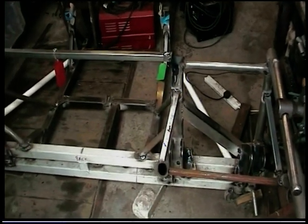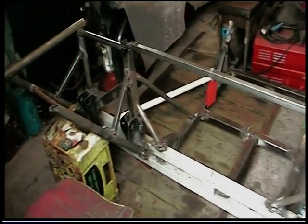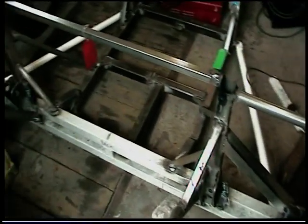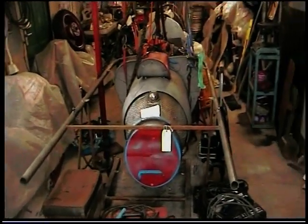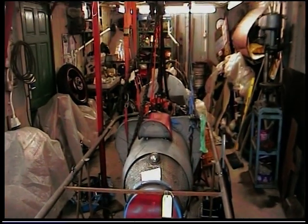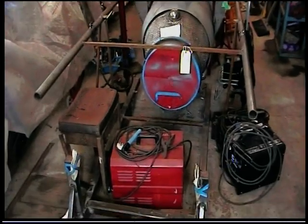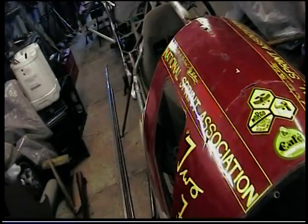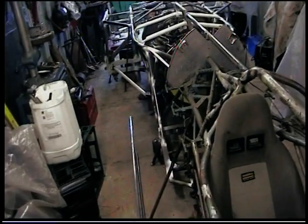Well, this looks like a glorified shopping trolley! This is the new rear chassis piece I mentioned earlier, which is under construction and will be slid into place and joined up to the main chassis tubes alongside the jet engine and joined to the existing front chassis. This video spans about 10 months from the first part.